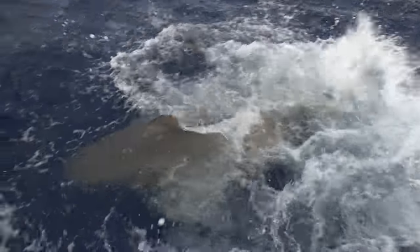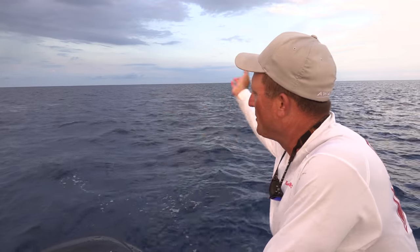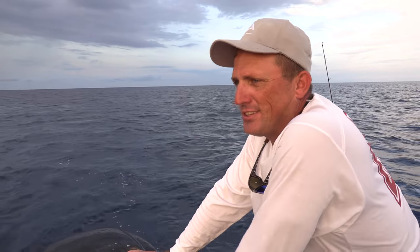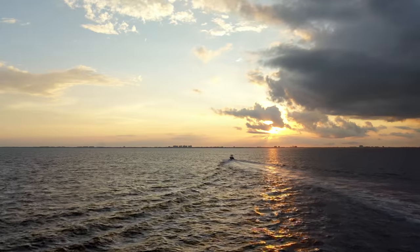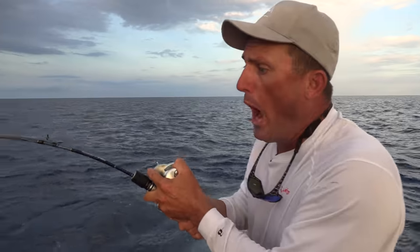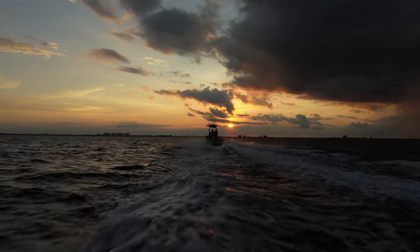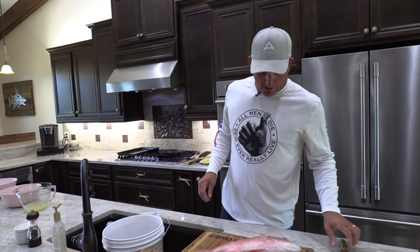Dude, that was insane. Well, I guess that's one way to end the day. We have had nothing short of an amazing time out here. We've been running from storms all day. But this is just what it's about — coming out here, a couple of guys, fishing, enjoying the outdoors. We're going to go home, cook some fish, and enjoy the rest of this day. Appreciate you guys being a part of it. Dude, how sick was that shark? And my snapper still has his little wire hanging out of his mouth.